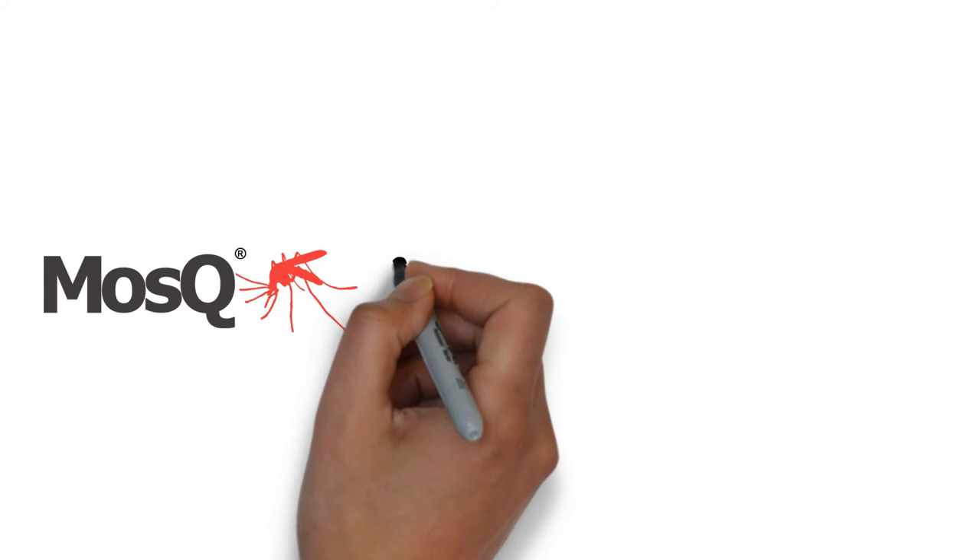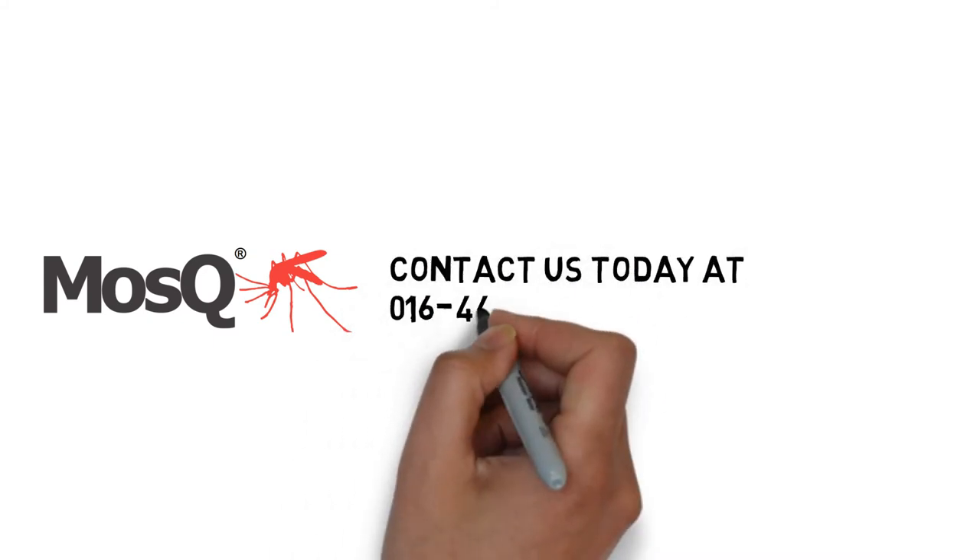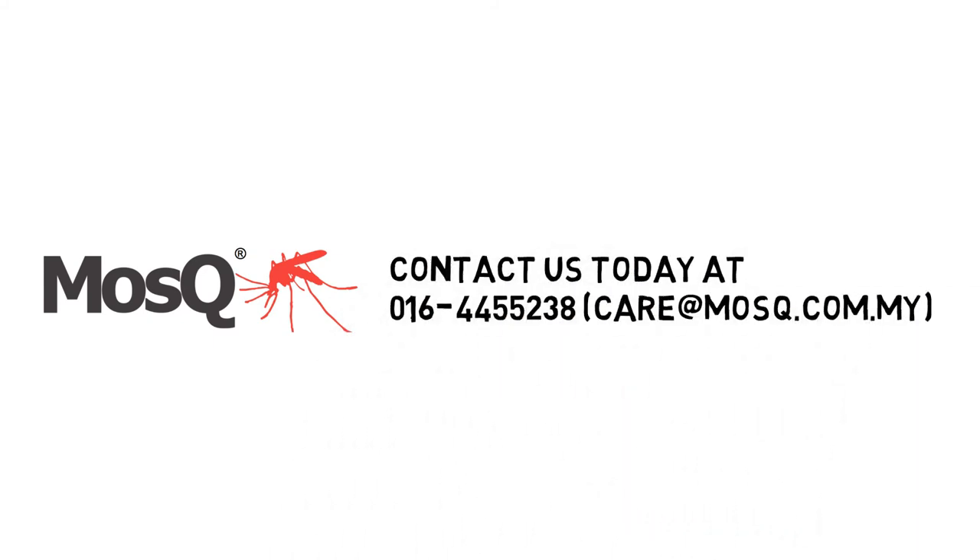Last but not least, do give us a call at 016-44-55-238 if you want to place an order. Not only that, feel free to ask us any questions. We are also available on WhatsApp and email at carealias@mosq.com.my. Thank you.